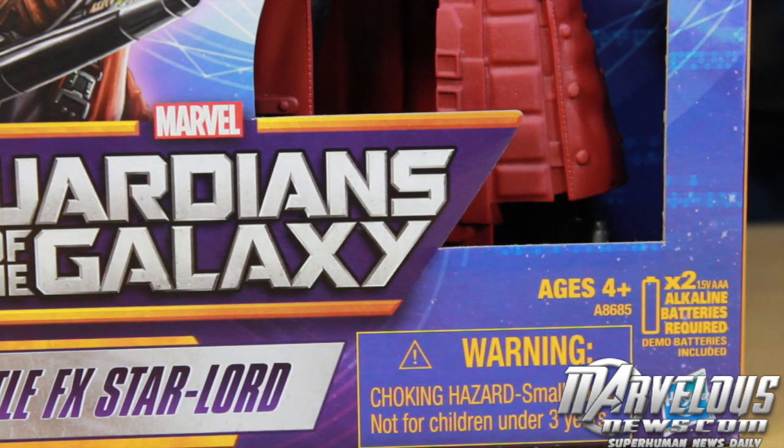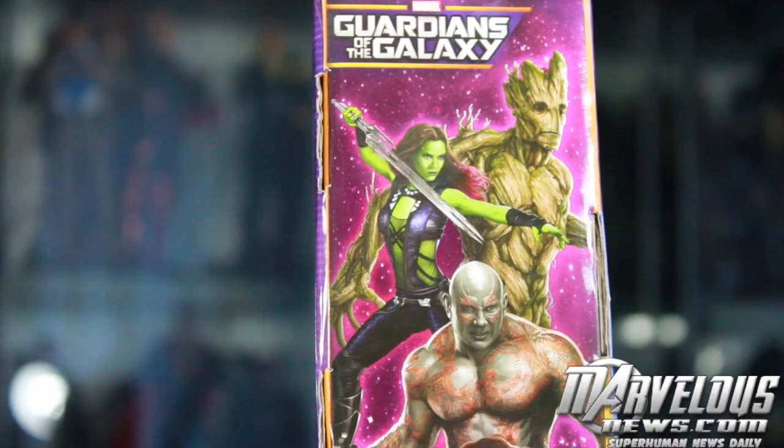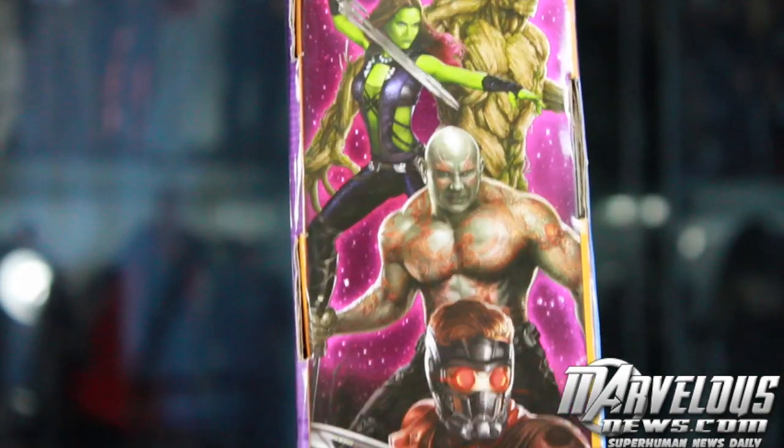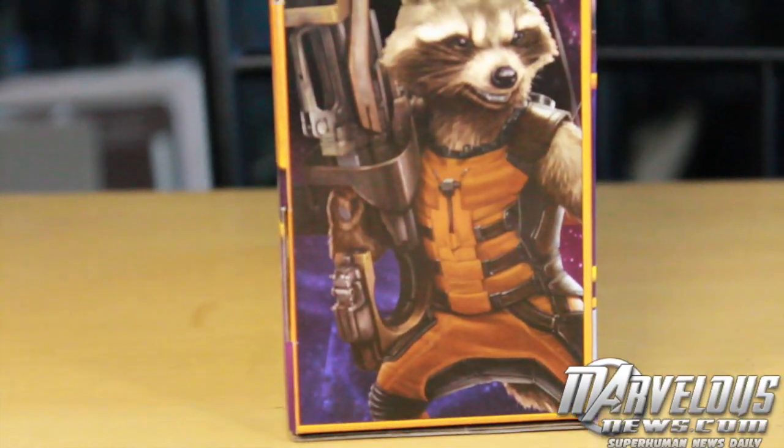Warning, you don't want to choke on your Star-Lord — you might be hooked on the feeling. On the side of the box you can see a nice promotional art of all the Guardians of the Galaxy looking pretty badass. What a bunch of a-holes.